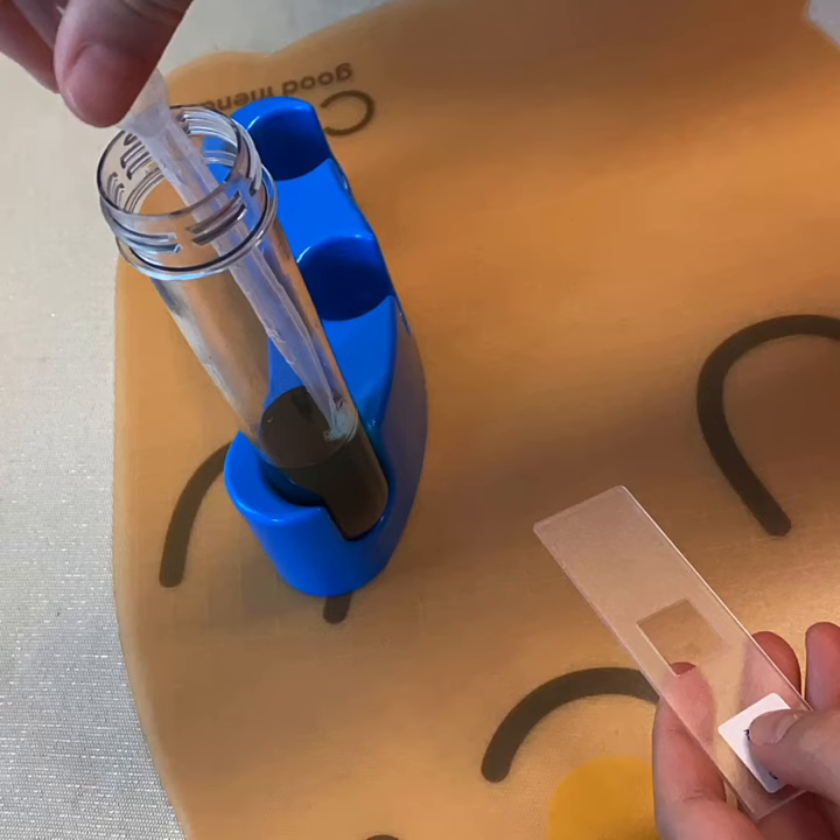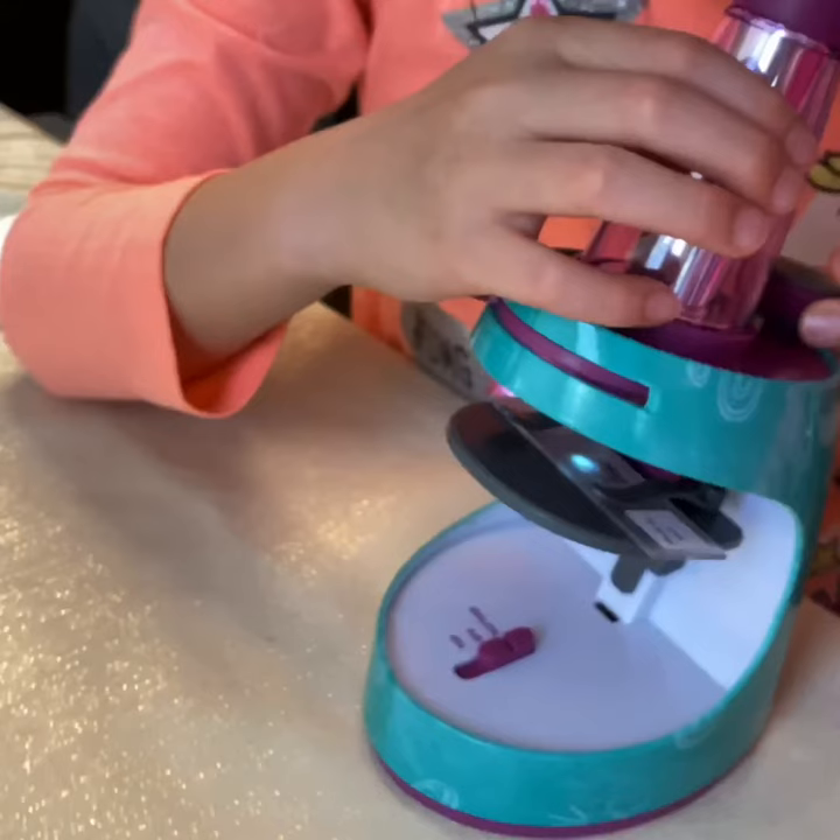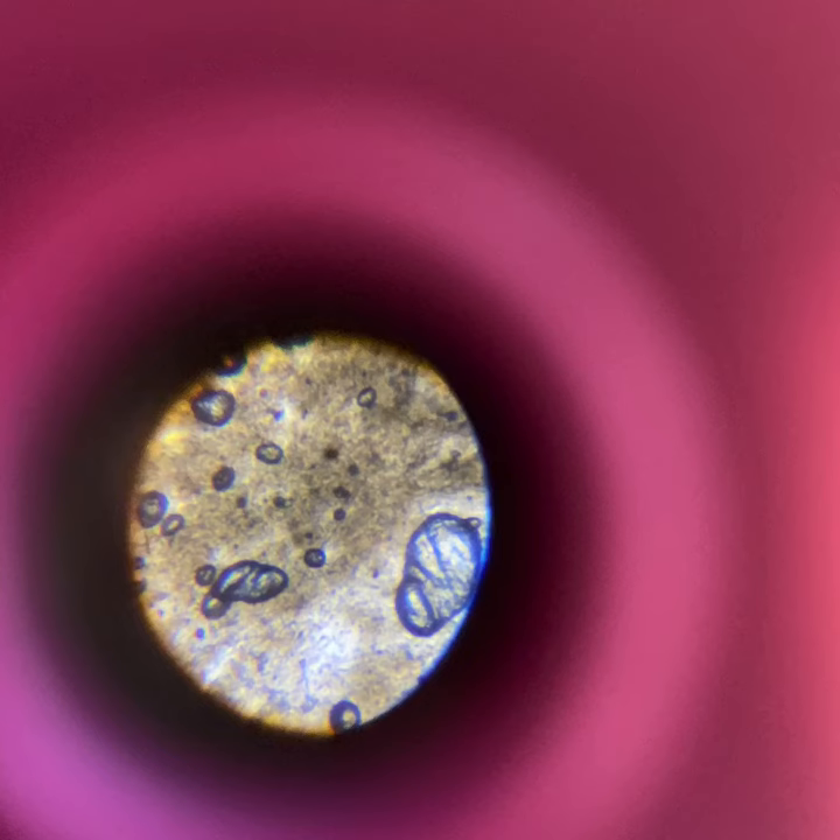Let's take the DNA out. We inspect the DNA under the microscope — strawberry DNA at 400 times magnification.